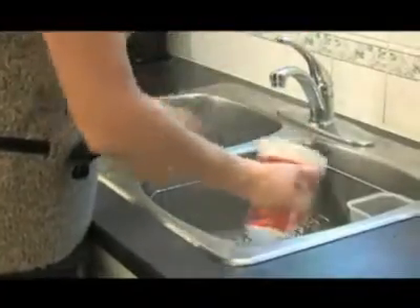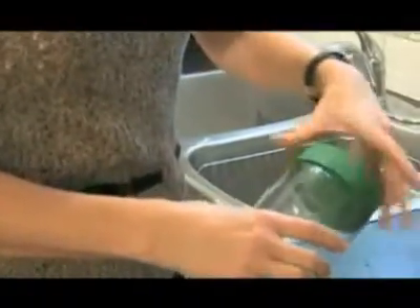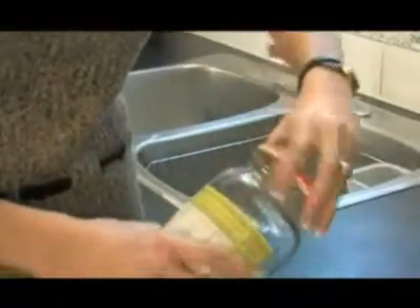Please clean containers. Remove lids and caps and put them separately in the cart. Leave labels on bottles, tins, and jars.